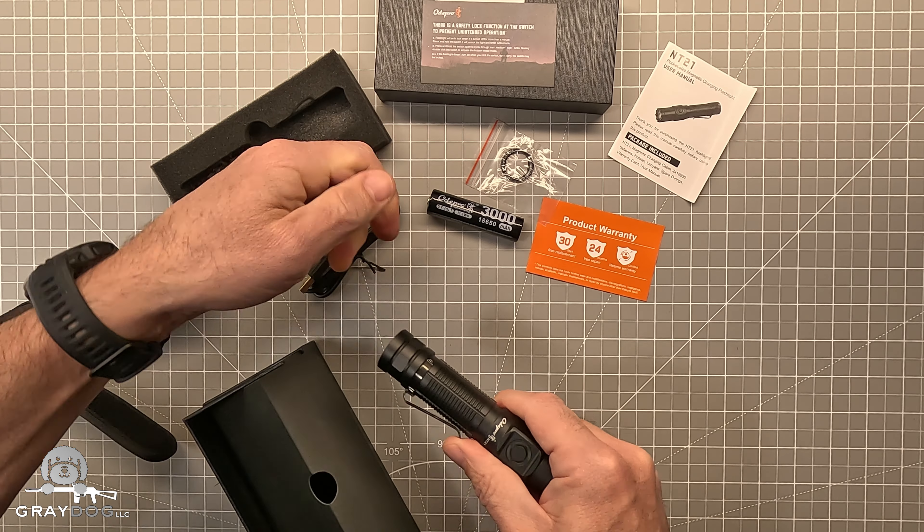When it comes to the modes on the light, the switch is a multifunction switch. If you turn it on and then hold it down, it cycles through low, medium, high, and turbo so you can pick what output you want. If you turn it off from there, when you turn it back on it remembers that mode — so if you just want to leave it in low, good to go. You'll also notice it's green around the bezel; that's a charge indicator that comes on briefly when you turn it on so you know when it's time to recharge.